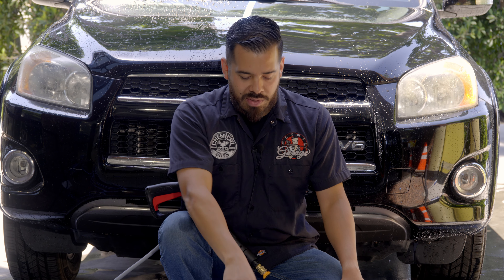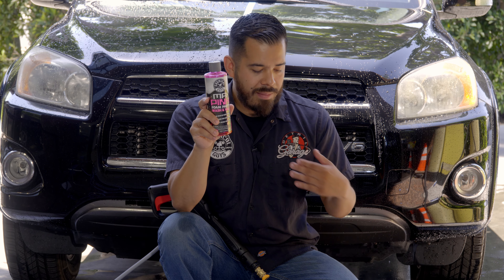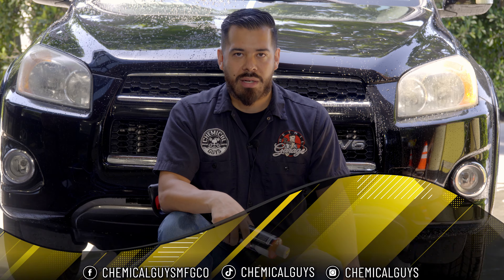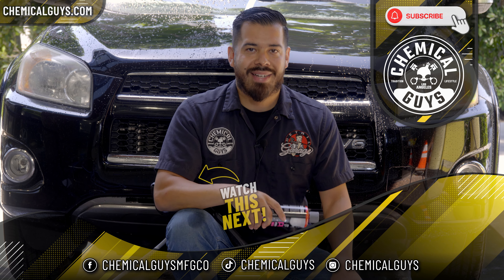That's going to wrap it up for this video. If you guys enjoyed, make sure to give us a huge like, subscribe if you haven't done so already, and if you want to pick up any of the products we used today — including our Mr. Pink Foam Party, bucket, or wash mitt — you can pick them up directly on our website at chemicalguys.com or at your local Detail Garage store. My name is Joey, this is Chemical Guys, and we'll see you next time.